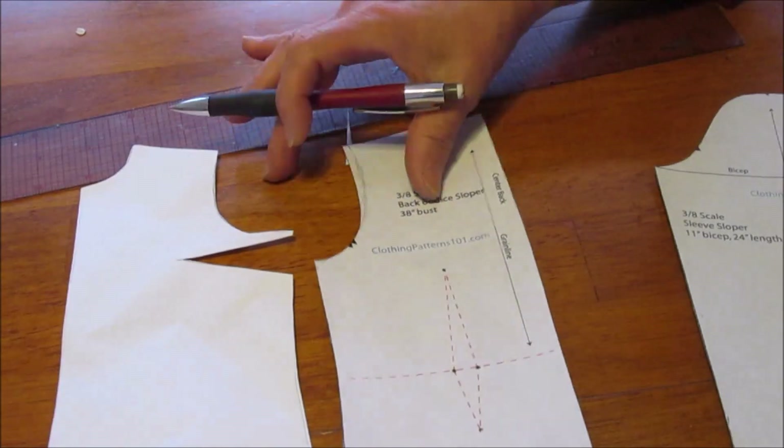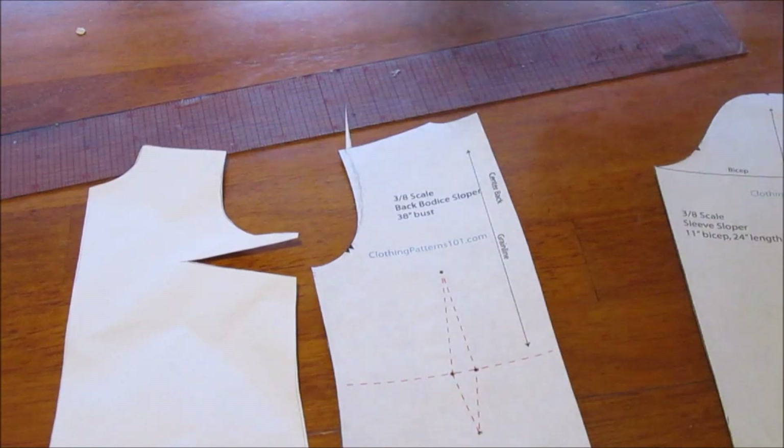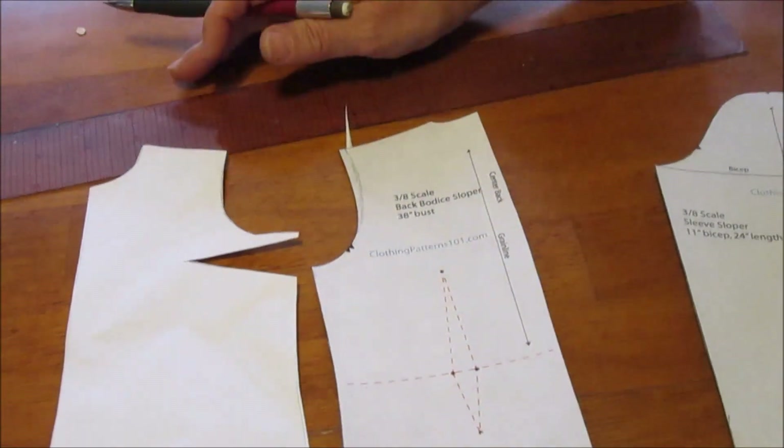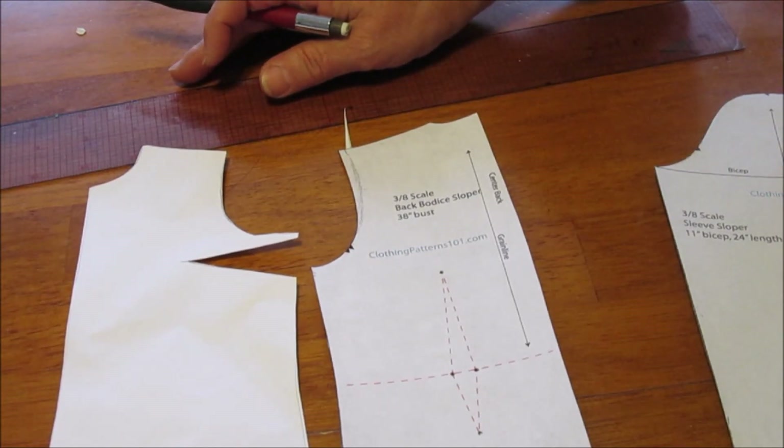The fit on your block is critical. If you don't get it right — as I did not get it right on my block — any mistakes in your block will translate to everything you ever make. I hope that was helpful and we'll see you again in a couple of months.